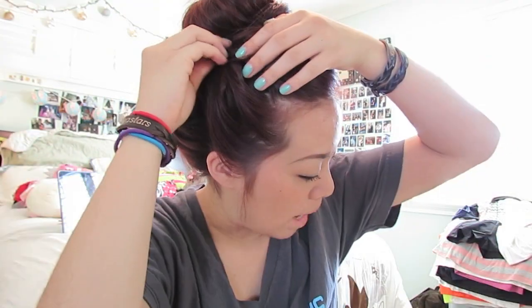I like to pull my bangs back because it's summertime and I don't like my bangs on my face. Since my bangs are getting kind of long, I'm gonna take them and wrap them around the base of the bun, then pin it like this. I also like to pin up the little baby hairs in the back. And that's hairstyle number two!